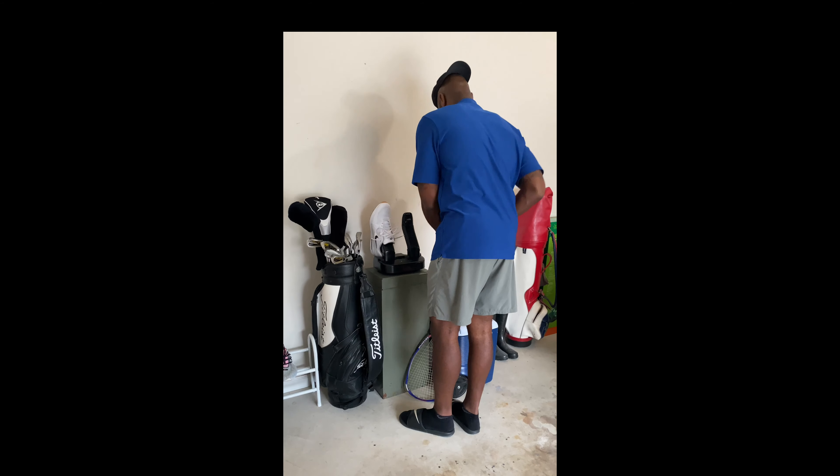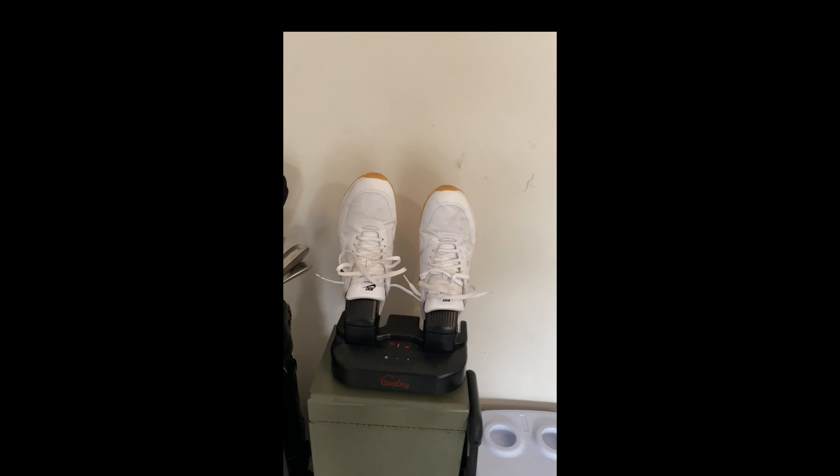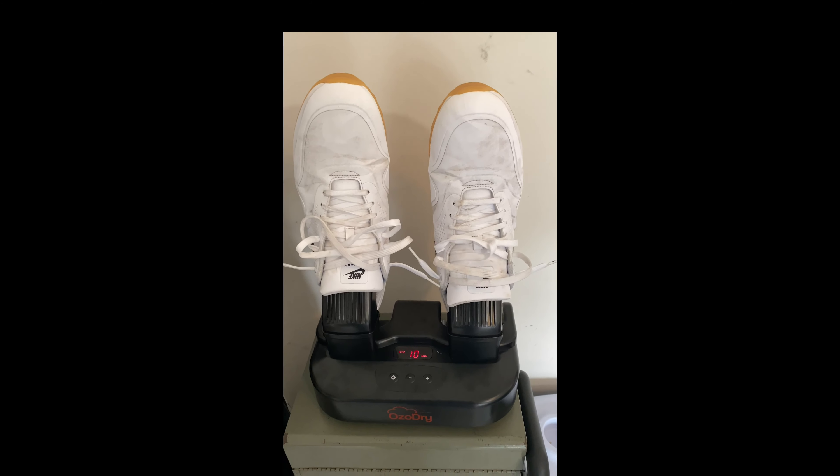OZO Dry can sterilize and dry your shoes in a little less than 30 minutes. It starts and stops automatically and runs quietly. Your shoes will be dry and refreshed for your next round.